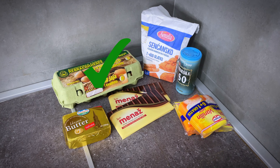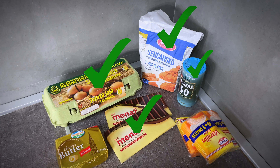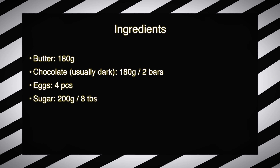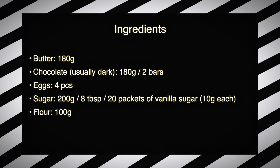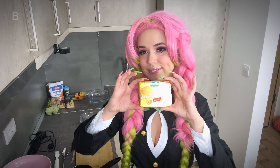As for ingredients, we will need eggs, flour, chocolate, a pinch of salt, a lot of sugar, and butter. Here you can see the quantities and measurements of the ingredients.